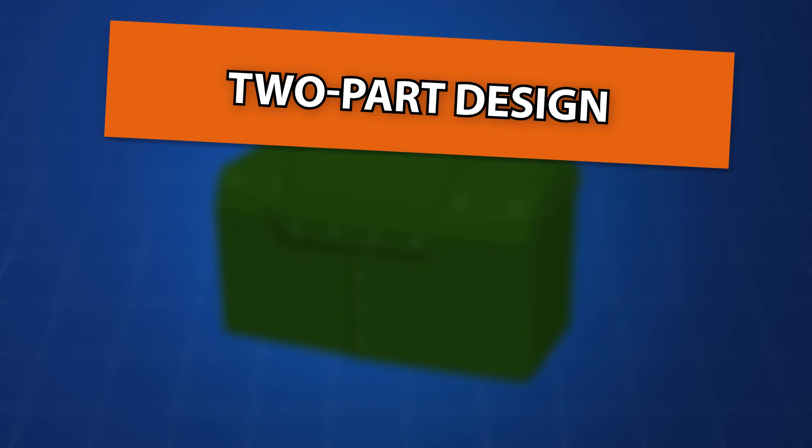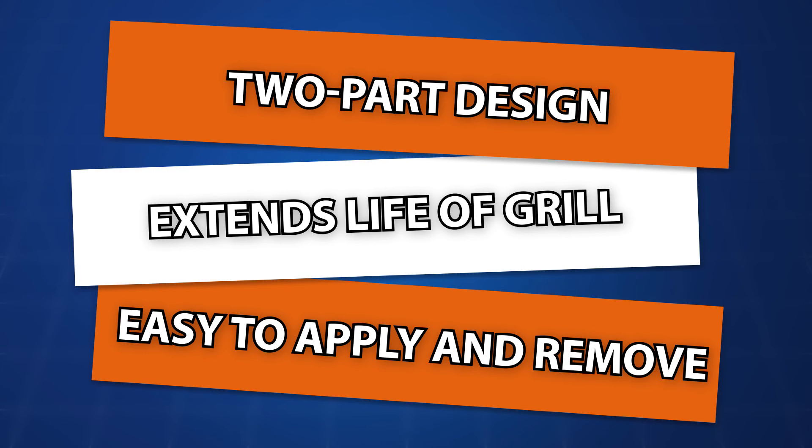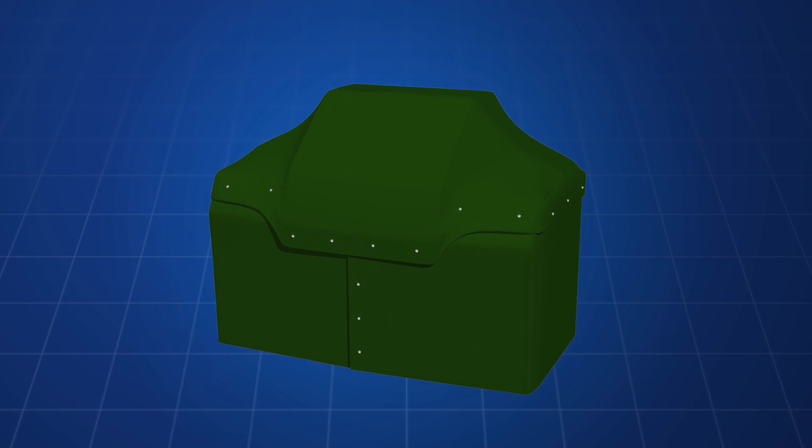Two-part design. Extends life of grill. Easy to apply and remove. The invention is available in multiple sizes to fit all grills.